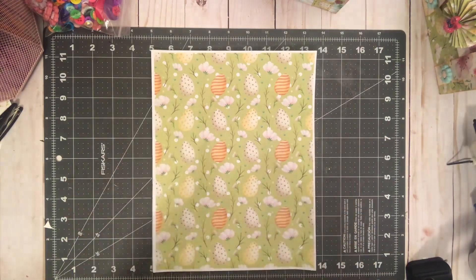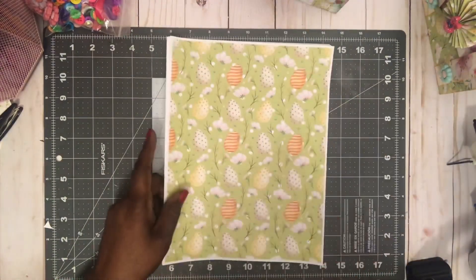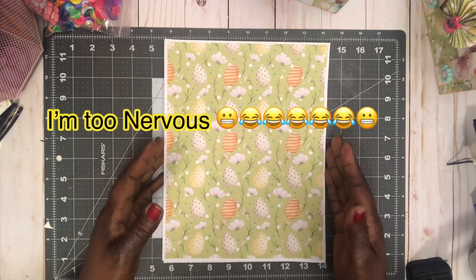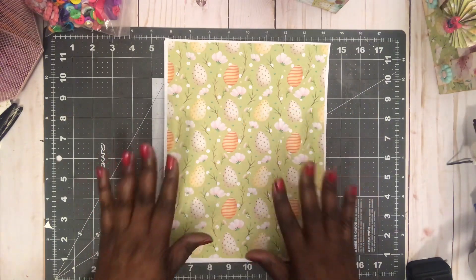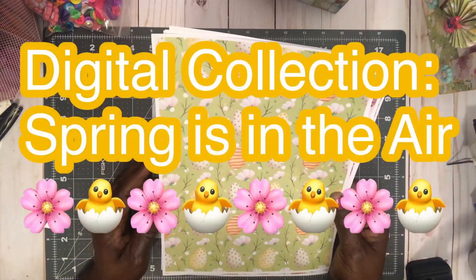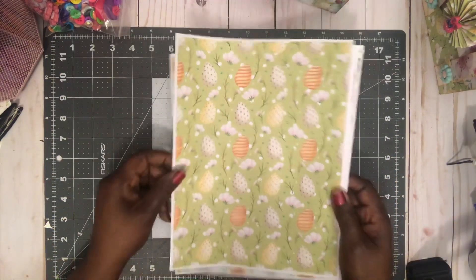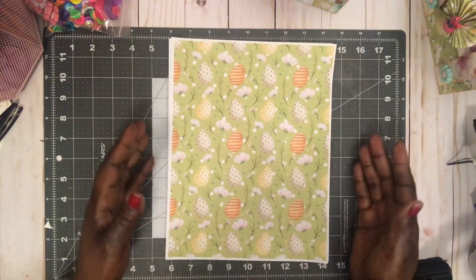I'm so nervous and excited at the same time, but let me show you this beautiful paper. I picked the one called Springtime in the Air — I'll get it together — but this paper is so gorgeous and I just printed it out on my computer.